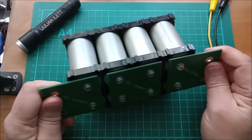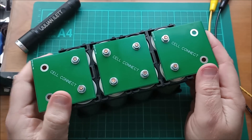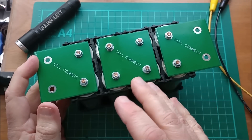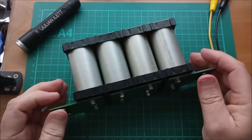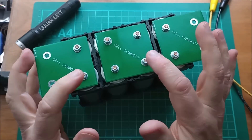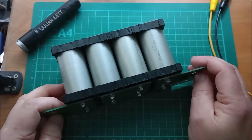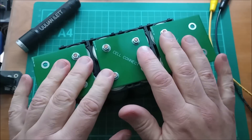This pack is nominal 3.2 volts times four, so that's 12.8 volts. Lithium iron phosphate is a bit nicer to work with than lithium ion NMC — nickel manganese cobalt — because the cell voltages on those are 3.7 volts nominal. At 3.2 volts nominal, four in series gives you 12.8 volts, and eight in series gives you 25.6 volts nominal. When fully charged these cells will push up to about 3.65 volts upper limit, with a lower limit of around 2.5 volts.